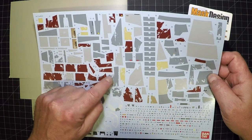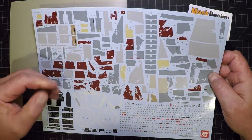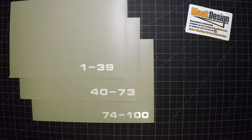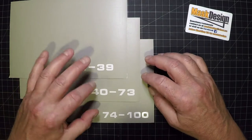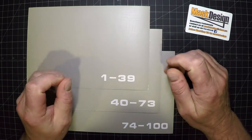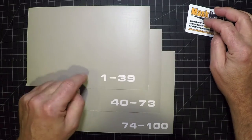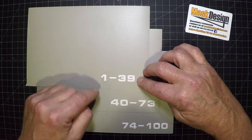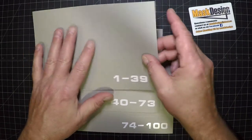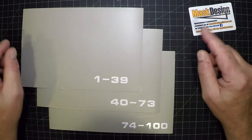We're also going to go through some steps we've found that work really great for a chipping effect, to create either the same look as the decals, the same look the ship has, or your own custom look. With the kit you get three sheets of a great, pliable, rubber-like mask material. The layout covers decal replacements 1 to 39, 40 to 73, and 74 to 100.